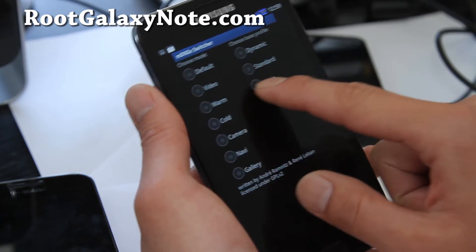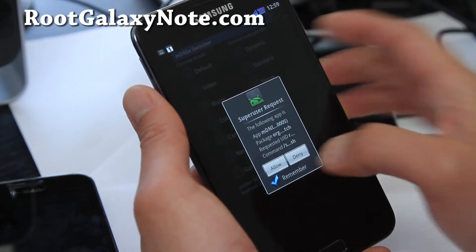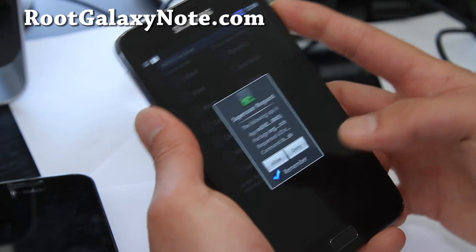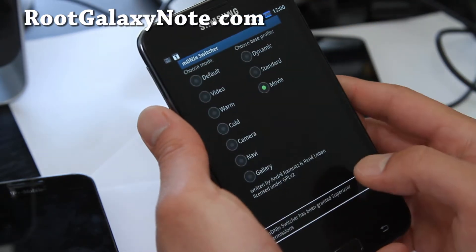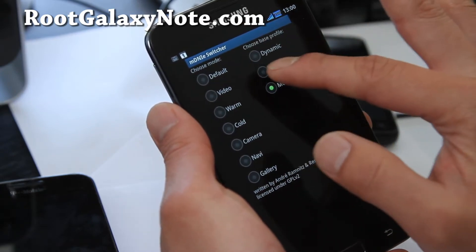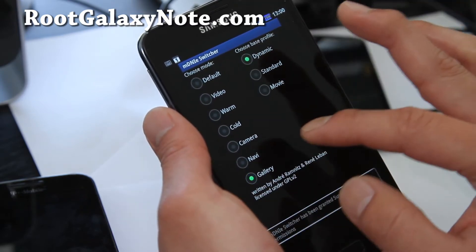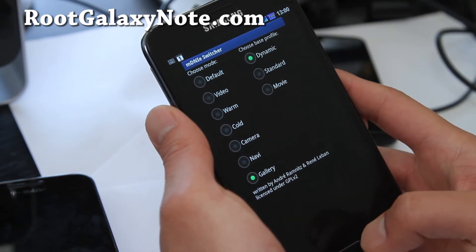Oh, this is just a switcher. This allows you to change the color profiles. You can do it on a stock Galaxy Note, but at least there's an app for it. There we go — so you can change the color background. See how it's changing the colors. You can put in dynamic gallery, navi, gallery — I'm not sure what that one does.